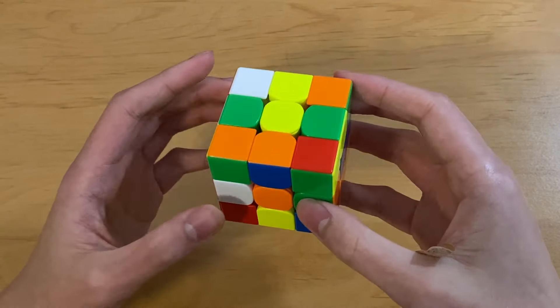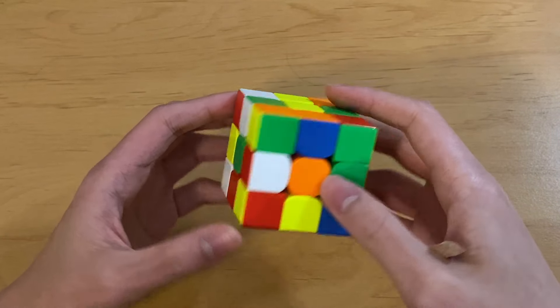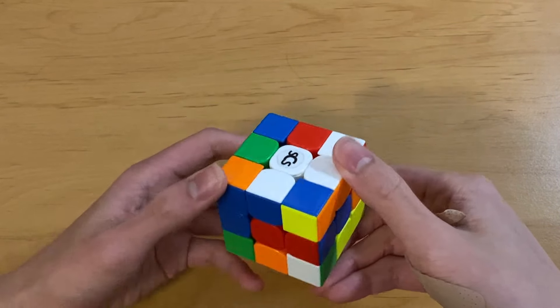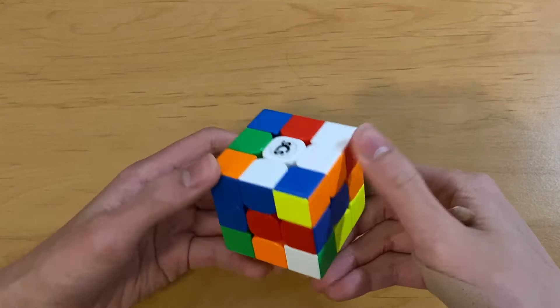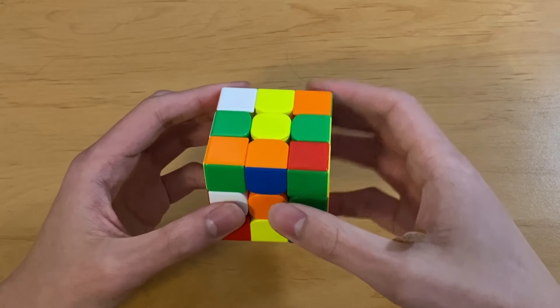Now the idea behind EO cross is to plan cross plus one in such a way that you're not actually looking at the color of each sticker on each piece, but you'd rather look at its orientation. So I've set up a really easy example here. We have a three move cross, which is going to be L, F prime, D prime, and this orange-green is going to be my first pair.